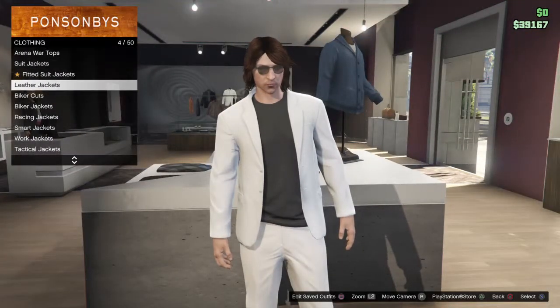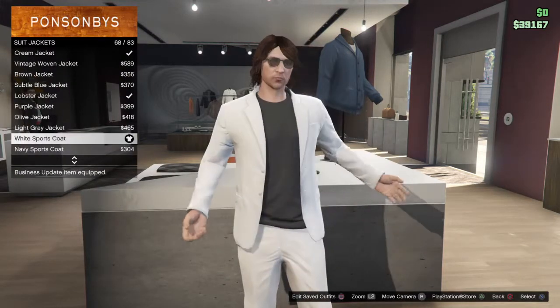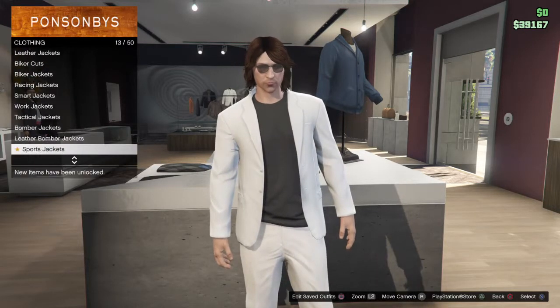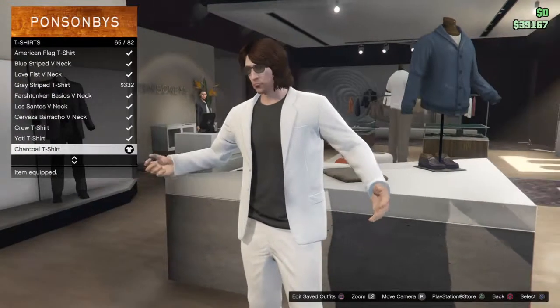For the tops, go to suit jackets and go down to white sports coat, which is 68 out of 83. For the undershirt, go down to t-shirts and use the charcoal t-shirt, which is 65 out of 82.